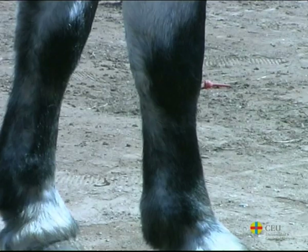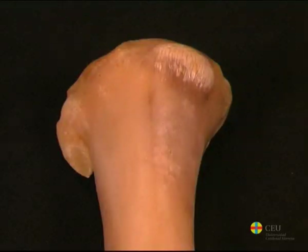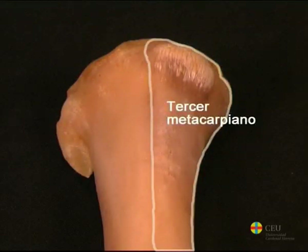In odd-toed ungulates, like the horse, the first and fifth metacarpals are lacking, whilst the second and fourth are very reduced. This makes the third metacarpal the main bone, articulating with the only digit these animals have.